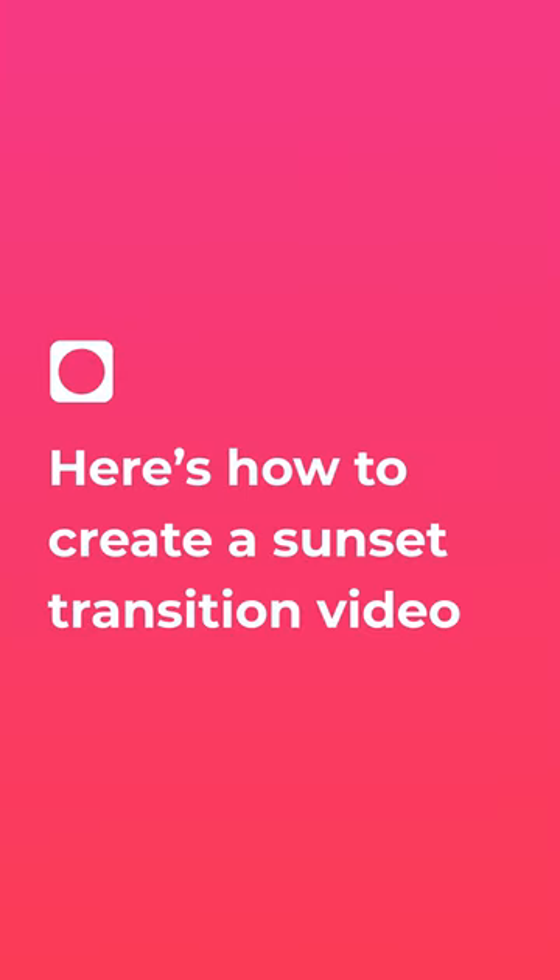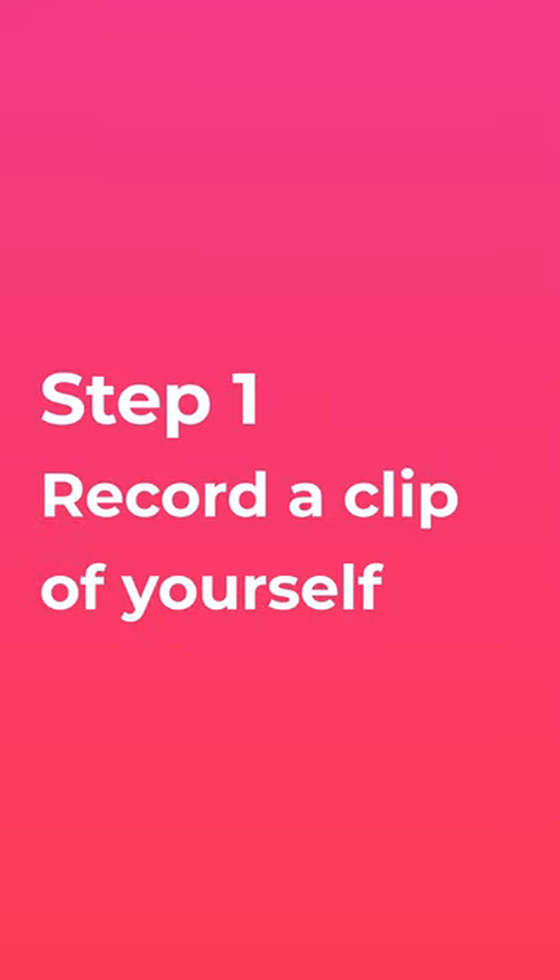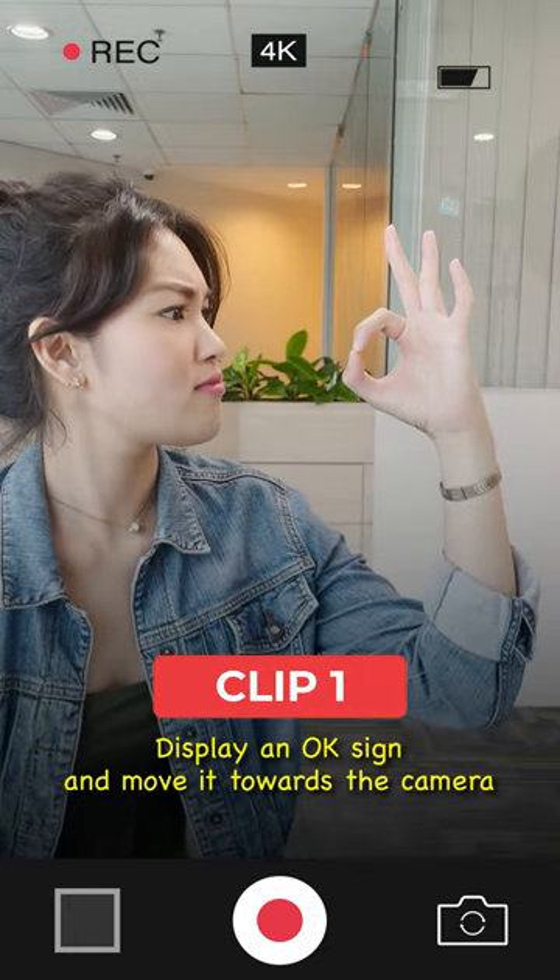Here's how to create this sunset transition video. Step 1: record a clip of yourself displaying an OK sign and move it towards the camera.